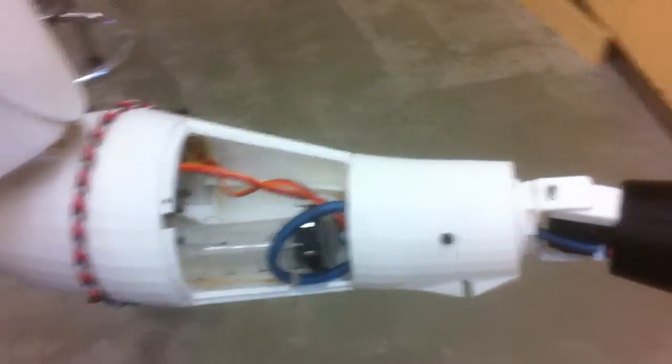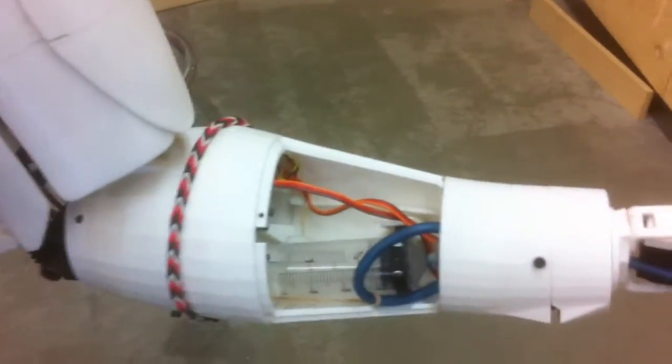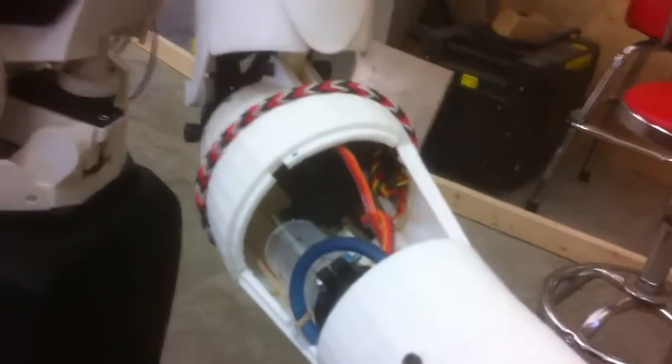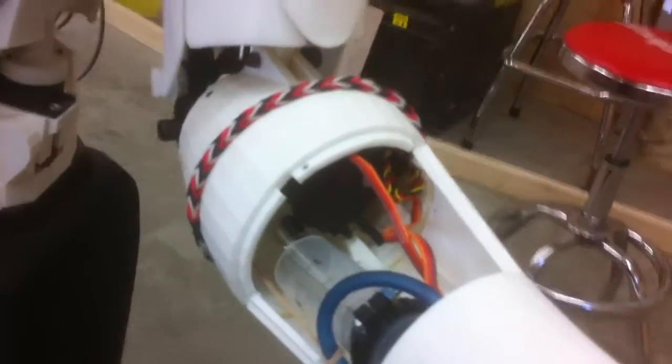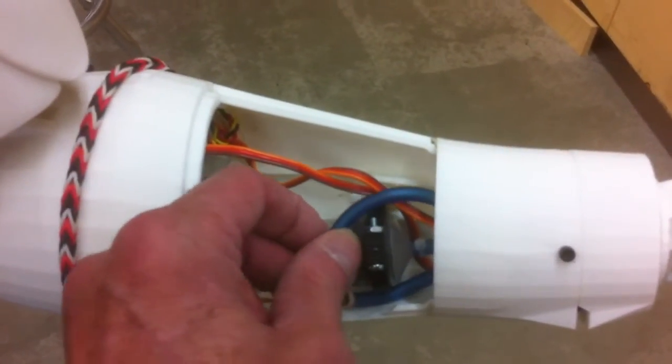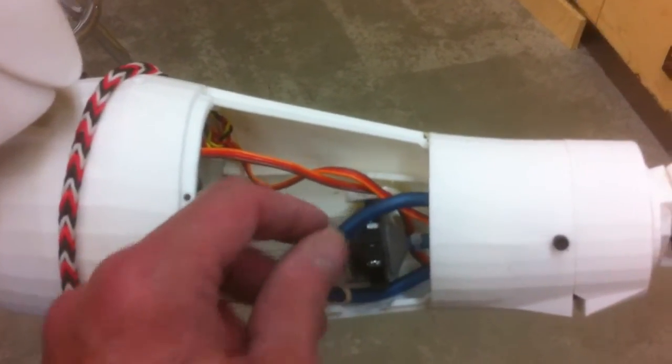Inside the arm is a 60 ml syringe that's cut off to about 30 ml. Up in there is a 755 mg servo. And this is some aquarium tubing for the airline.